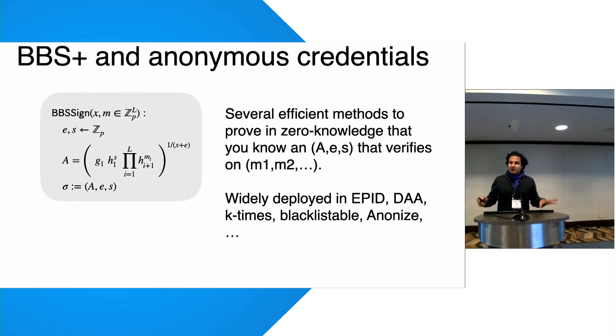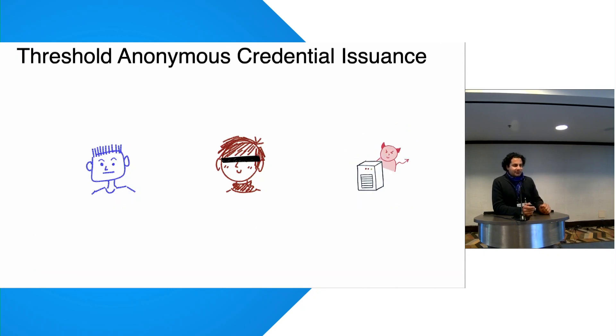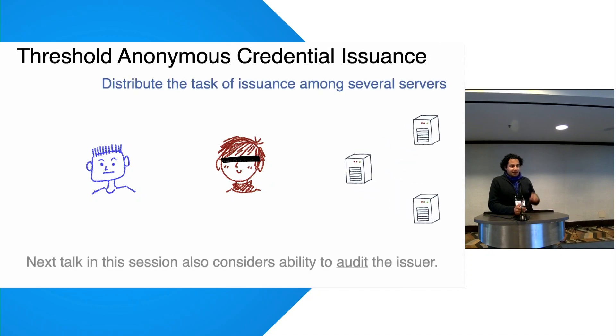BBS is an important and widely-deployed legacy signature scheme used for anonymous credentials. The problem is that the issuer of a credential is a single point of failure. If the issuer becomes compromised, credentials can be forged and the soundness of the system breaks. The next talk will address other security properties — for example, auditing the issuer to check every credential it has created.